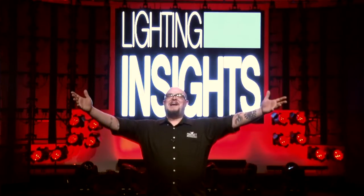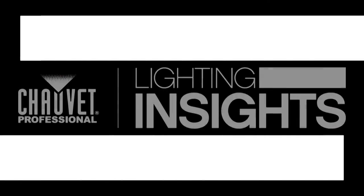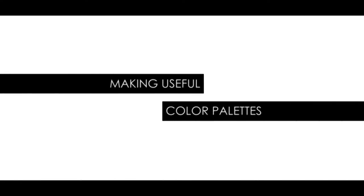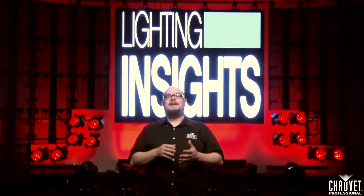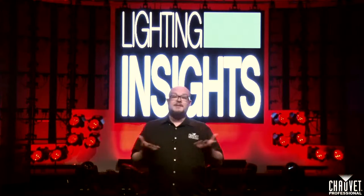Hello, lighting industry. I'm Jim Hutchison with Chauvet Professional, and this is Lighting Insights. This month, we're continuing our idea of making designs better by building efficient palettes and setting up our desks the way that makes the most sense to us as designers. Let's talk about making some awesome color palettes this month.